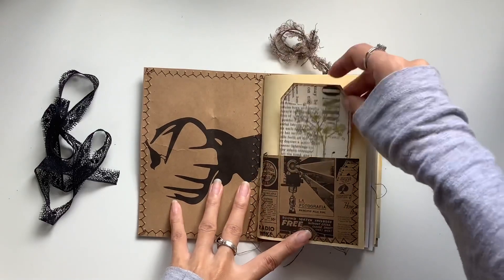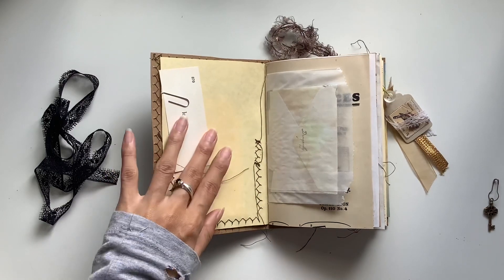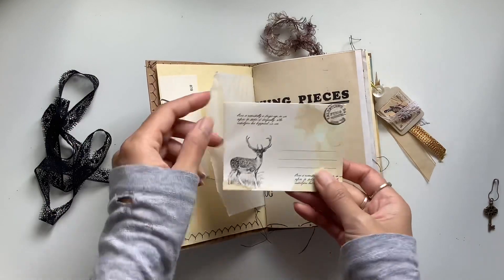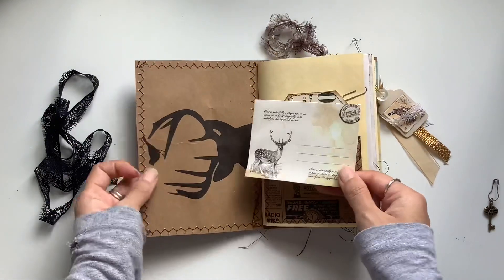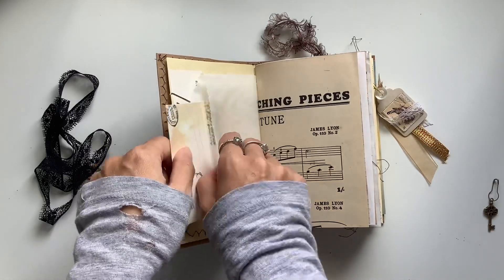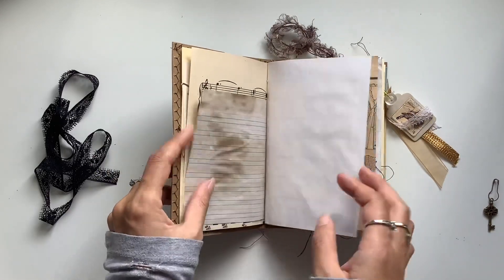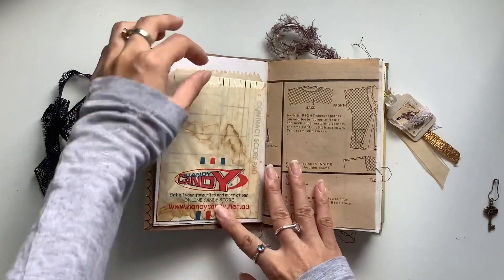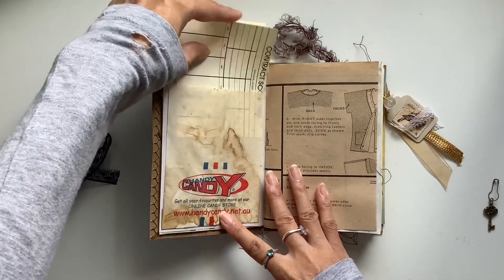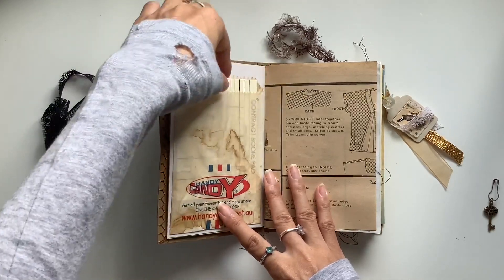Got one of my collage tags at the front — so fun. Got a vintage French vocabulary card, a glassine bag, and one of the vintage-style envelopes. I chose this one because of the deer, so I definitely needed to include that one. And then we've got the vintage music page — had so much fun putting this together.